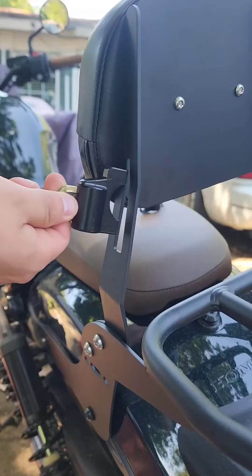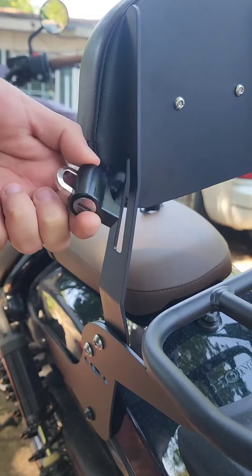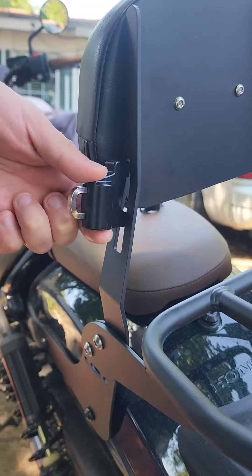The key lock hole will be facing down. I was going to mount it all the way on top, but at the end I decided to move it all the way down.